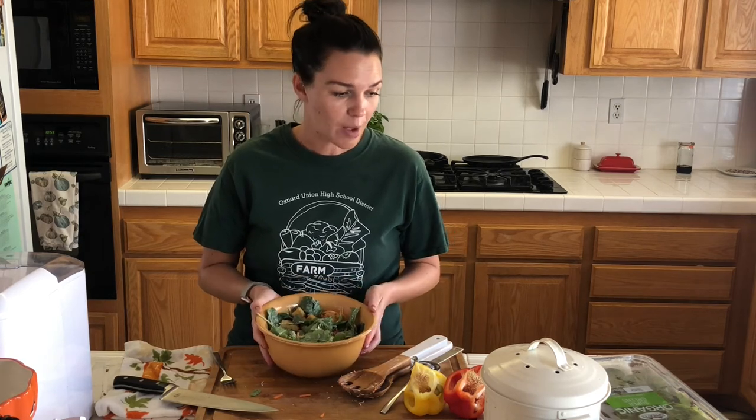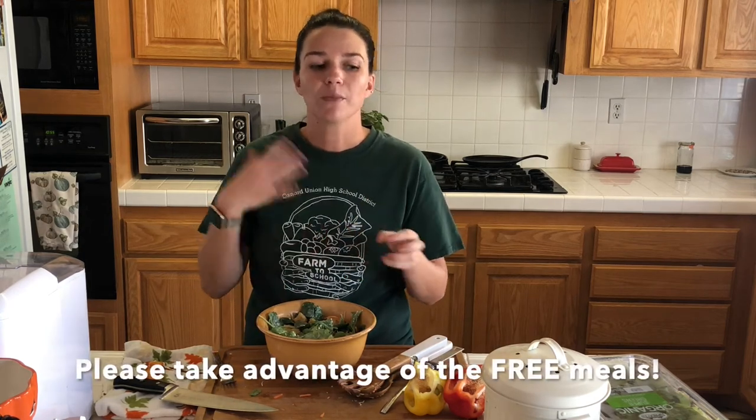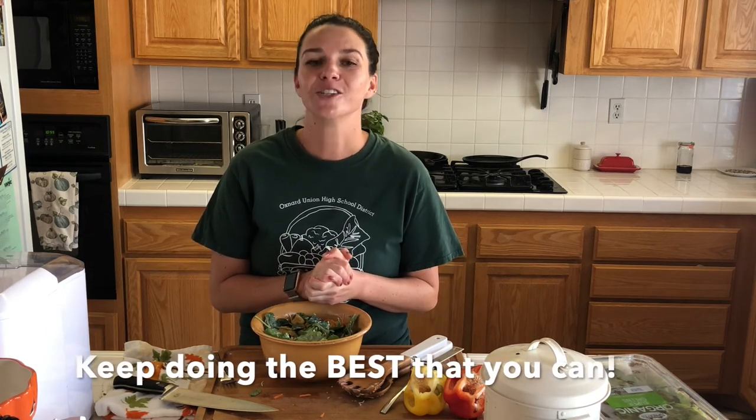This is going to be available through October in your cafeterias. We are still doing meal distributions, even through COVID. If you guys are hungry, you need to take advantage — it is free for you. We will post the different pickup times, where to go, and the locations. You can go to a different location other than your school site if that's closer. We want you to take advantage — the food is there and it's free and delicious. Keep working hard in school, do the best that you can. We miss you like crazy and can't wait to have you back in person.